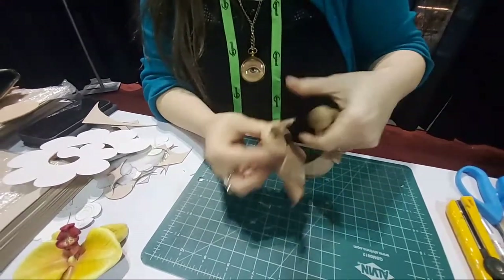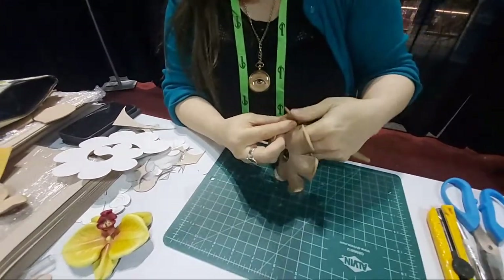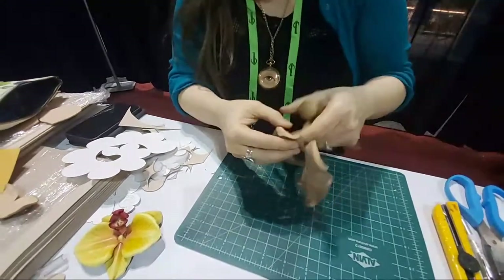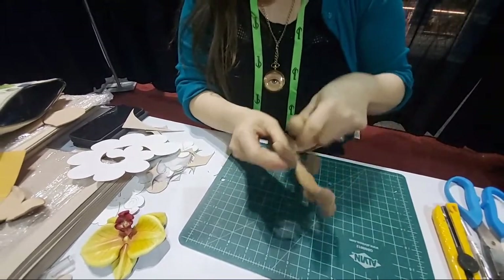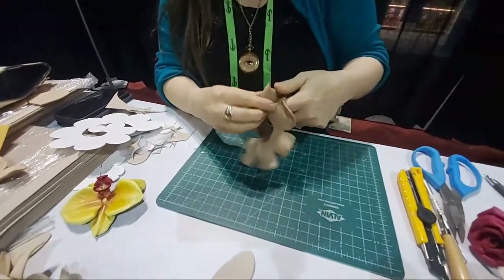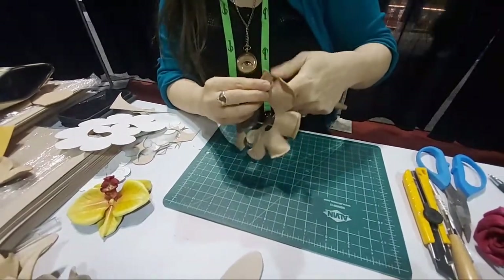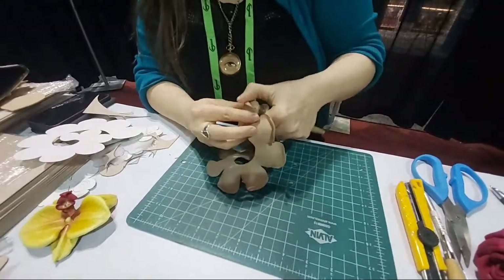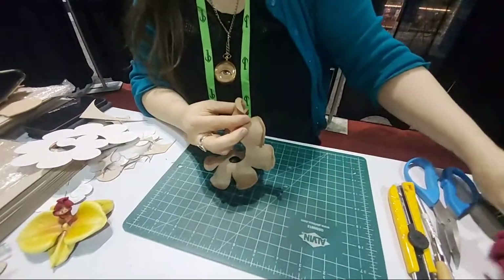I like the spiral shape because it means you can use the same pattern and design to make either a more tightly furled rose or one that looks like it's been blooming a little bit longer. They can even end up different sizes depending on how tightly you glue them together. We've got some examples of the finished ones now.